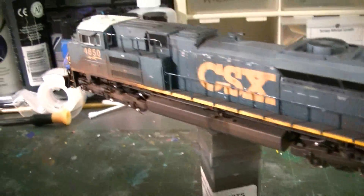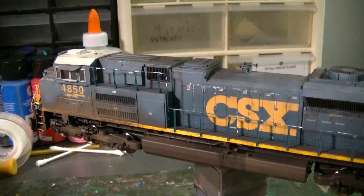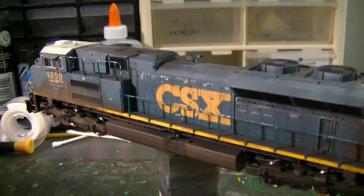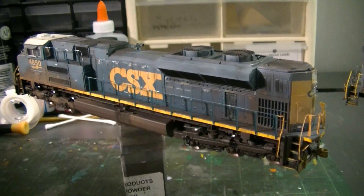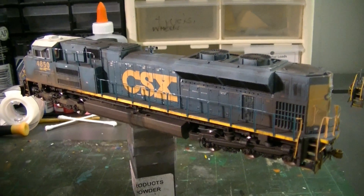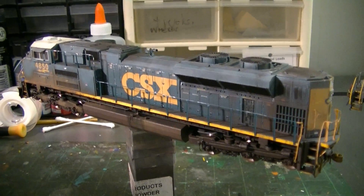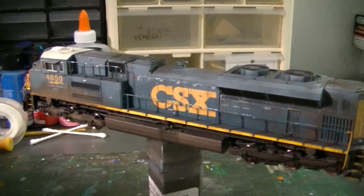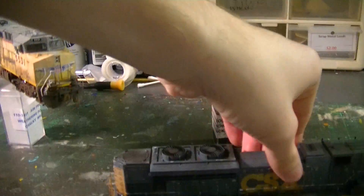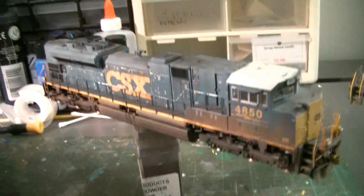It's a really nicely done AC4400CW — probably one of the nicer looking ones I've been able to do. I don't get the opportunity to do many modern CSX locomotives, so when I got this one I really tried to do my best to make it look good. I'm pretty happy with it. The 4850 will be shipping back to the customer this week.